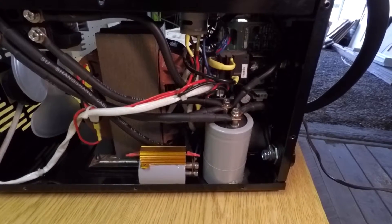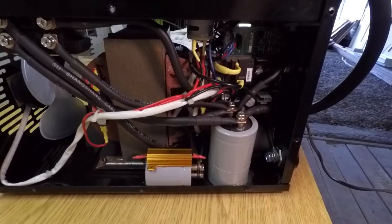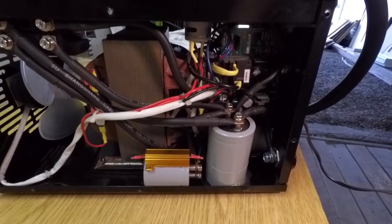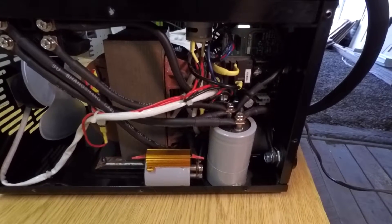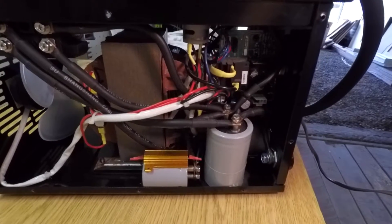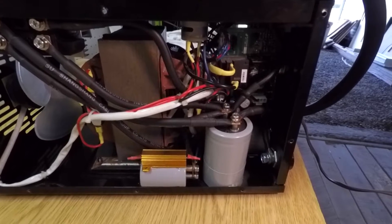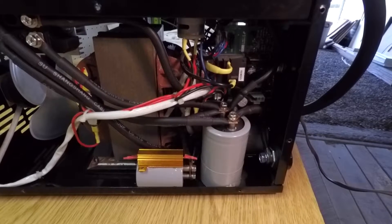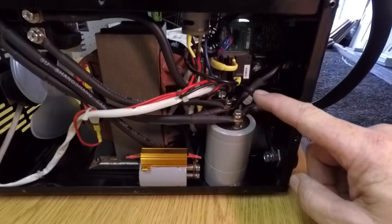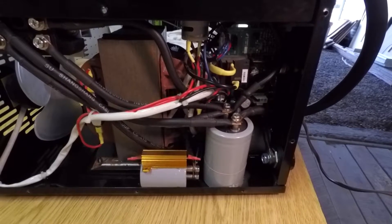I've got my capacitors in there and all wired up. Now this is a good time to mention about these capacitors. They're large capacitors and when they're in series like this they're very, very powerful. So if you're doing this, be real careful. Once they're charged up they're ready and willing to immediately discharge for whatever touches these two terminals. It'll zap the heck out of you, so be real careful.